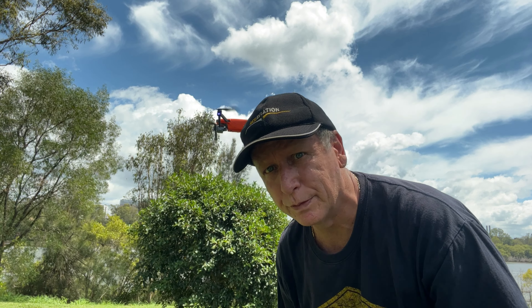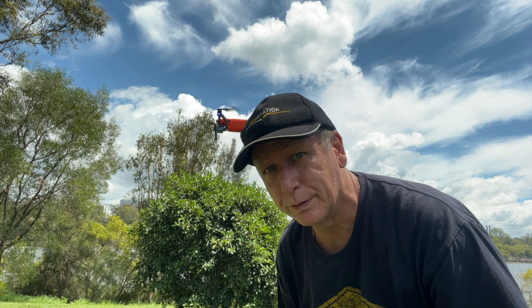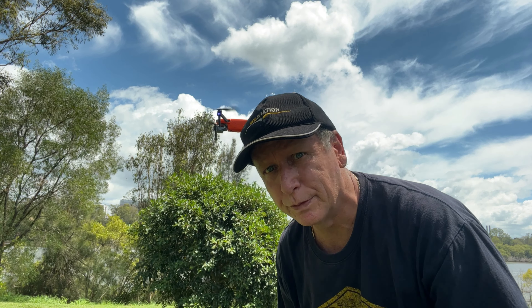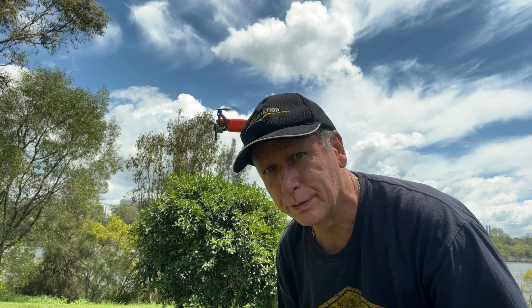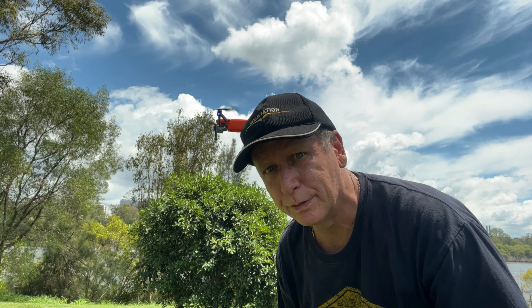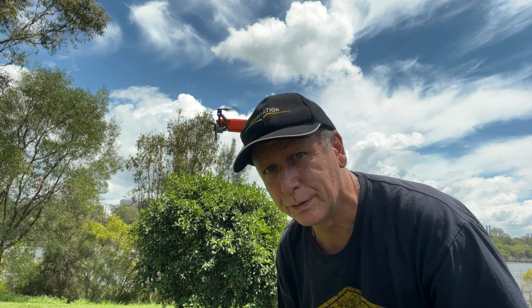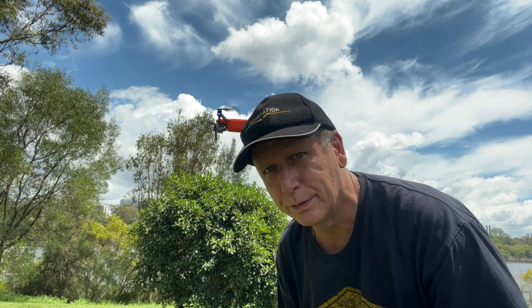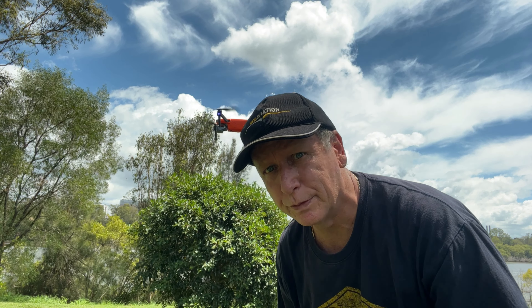Can you see that? That guy doesn't have the shaking either. So it looks like the firmware is working well. Anyway, signing off.